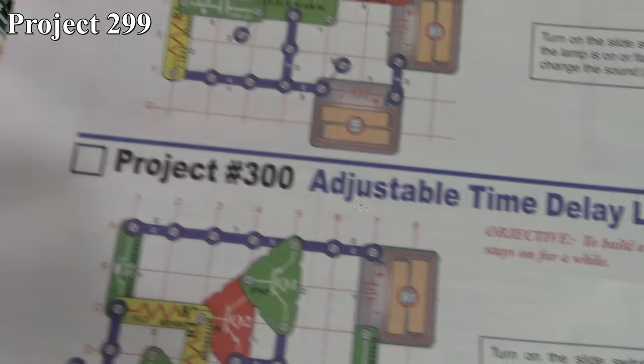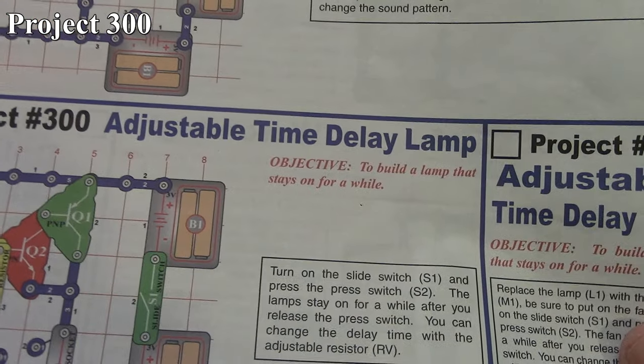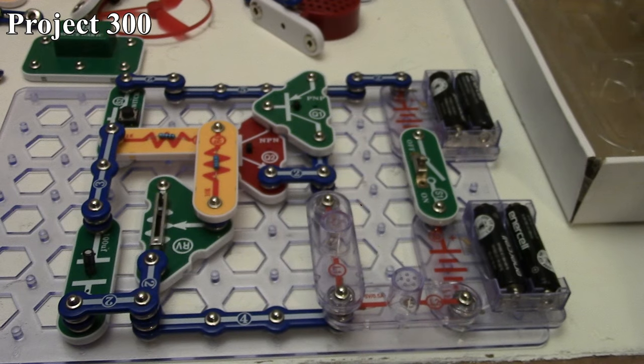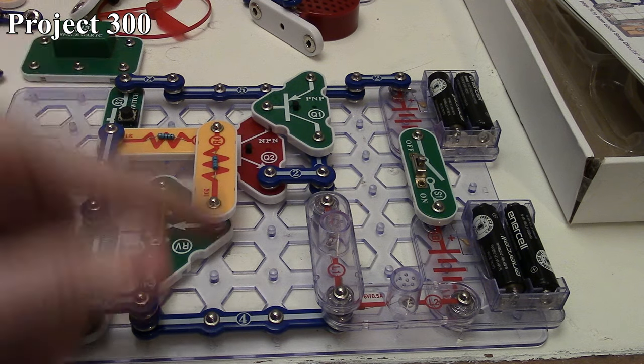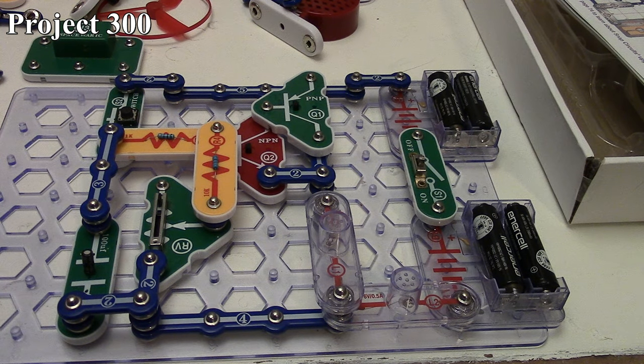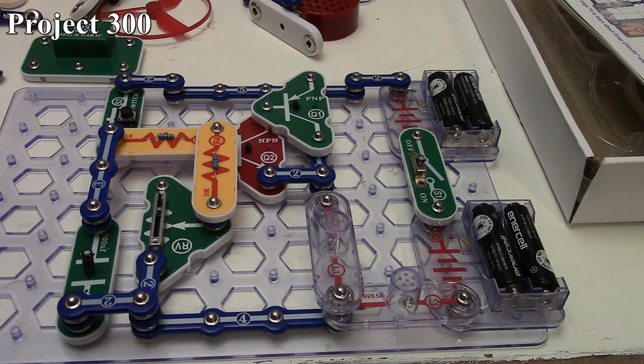The next one is Project 300, the adjustable time delay lamp. There it is in the book and here it is on the board. This is a variation of the delay action lamp project. This time we're making use of our variable resistor to change the resistance of how quickly the capacitor discharges after you release the press switch. That determines how long our lamps stay lit based on how much charge is being dissipated from the capacitor through our resistors on the base of our transistors.